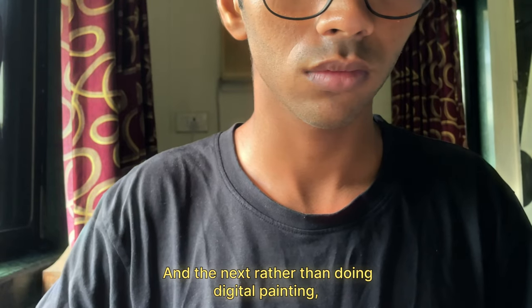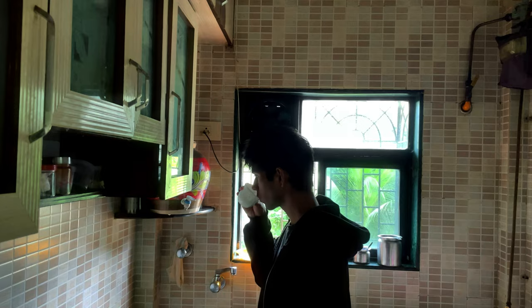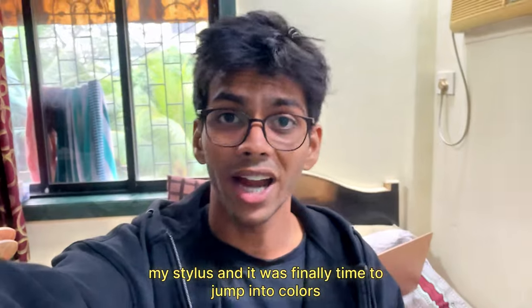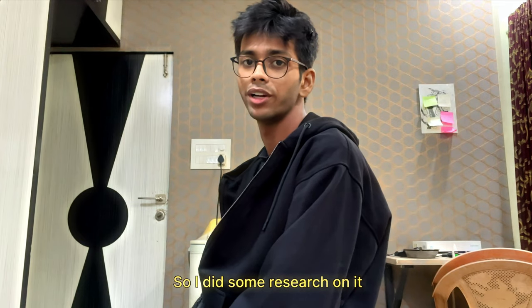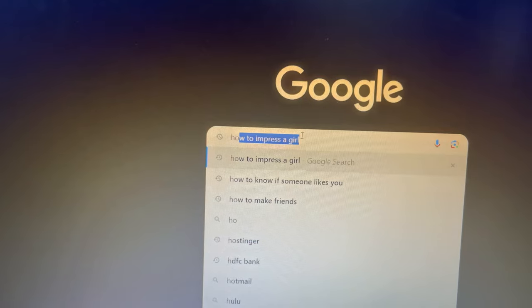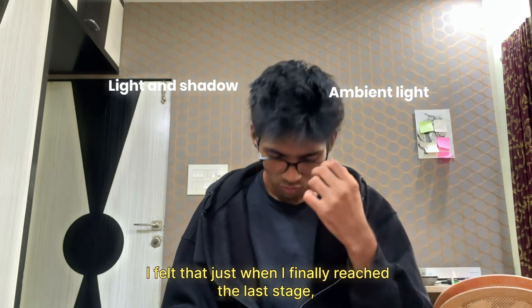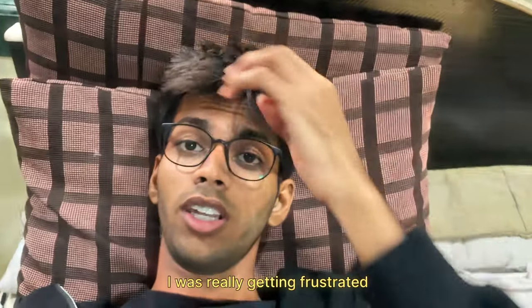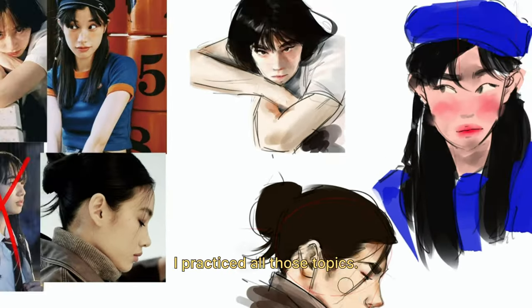The next day, rather than doing digital painting, I just made a lot of sketches in my sketchbook. Somehow it really got me out of the creative block. So I picked up my stylus and it was finally time to jump into colors. But I did some research first and found a lot of topics to study. I felt like just when I'd reached the last stage, it threw me back to the first. I was really frustrated — but it wasn't over yet. For the next two days I practiced all those topics.